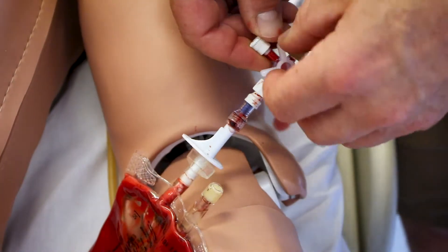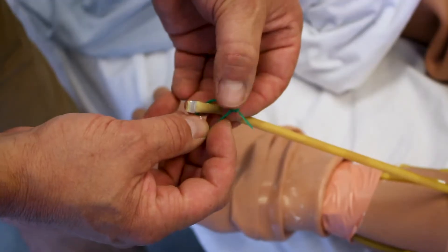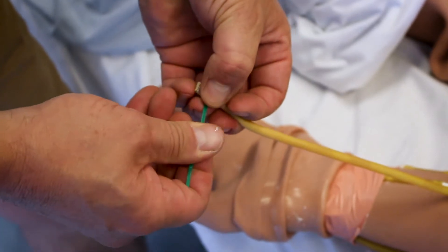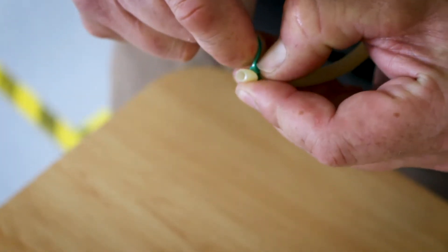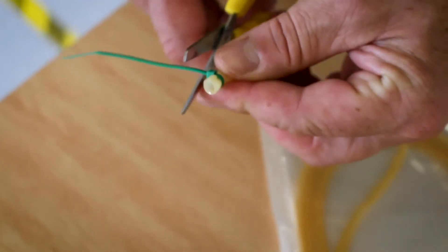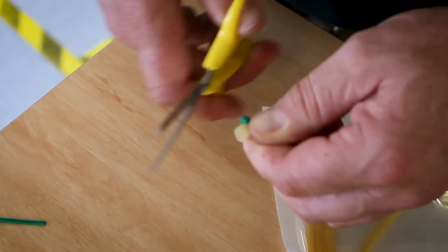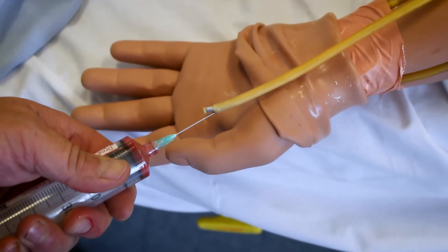We've used a 100ml bag of saline with an IV bag spike, and just put a three-way tap in between to make it easier to fill or empty the bag. Next, seal the end of the tube — we've used a blood bag clip, but you can also use a miniature cable tie.